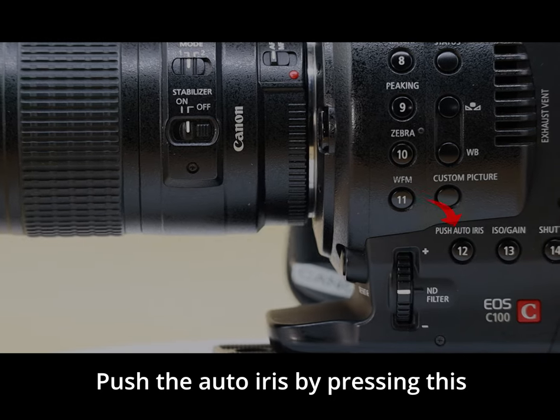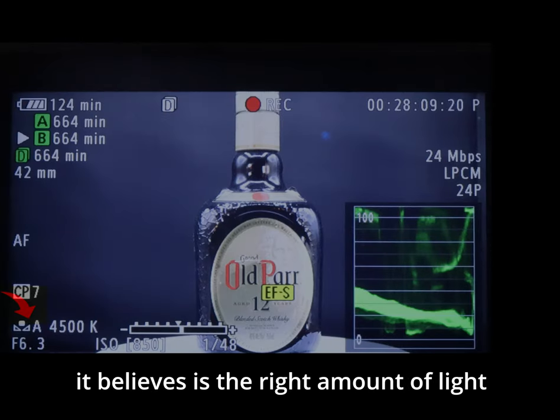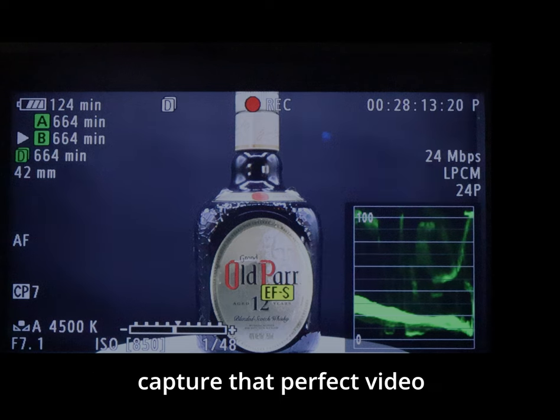Push the auto iris button. By pressing this button your camera will adjust your f-stop to what it believes is the right amount of light for your sensor to capture that perfect video.